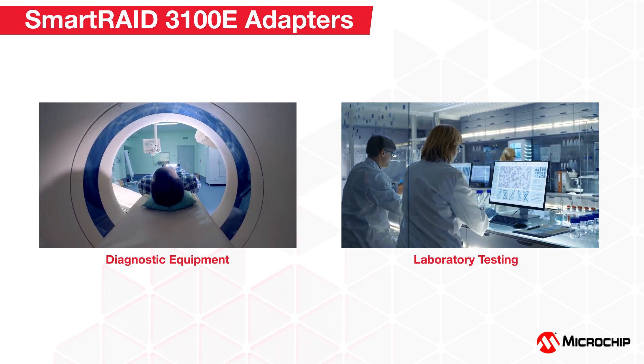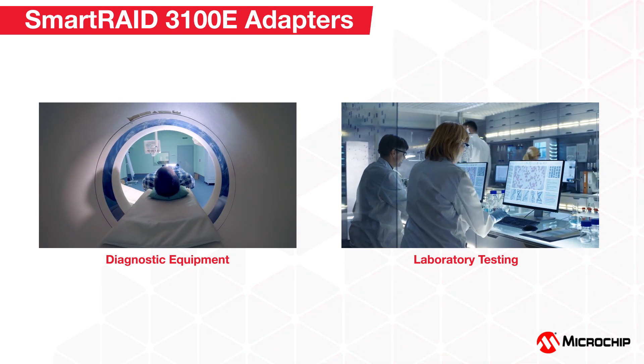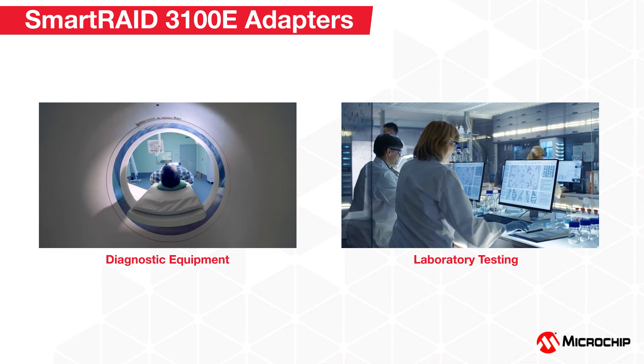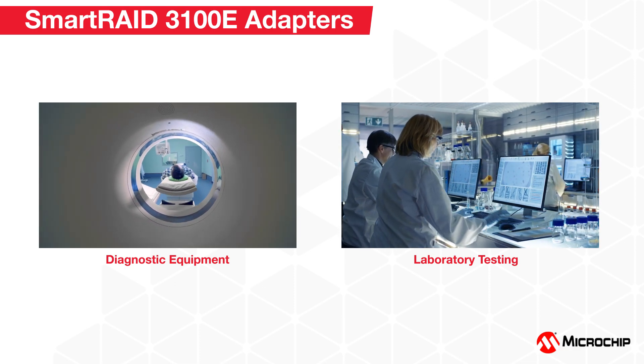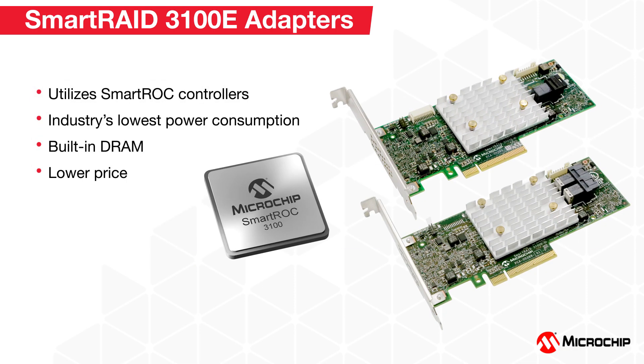Smart RAID 3100E adapters are also a trusted choice for medical diagnostic equipment that need redundancy, such as RAID 1 or 10, and for applications that need stable, robust hardware RAID adapters to perform reliably in different laboratory environments.